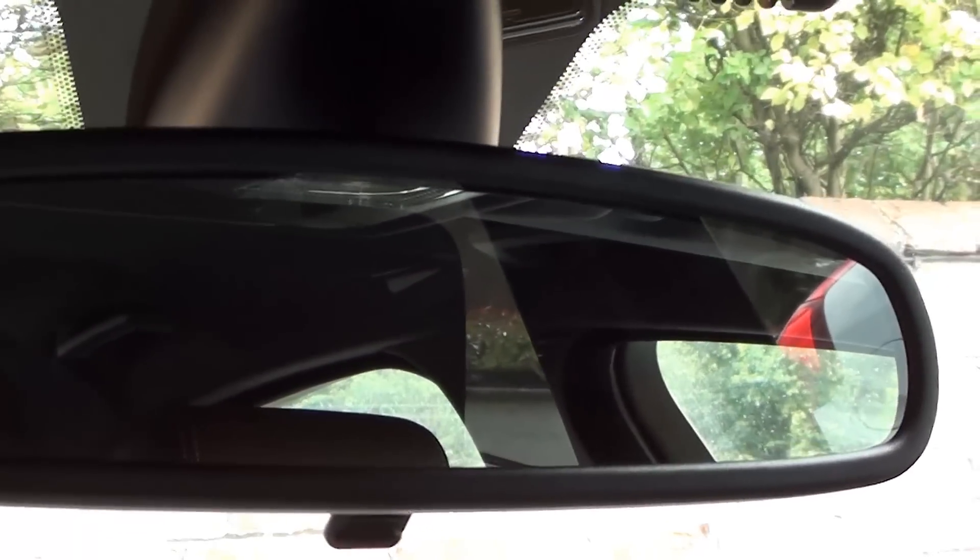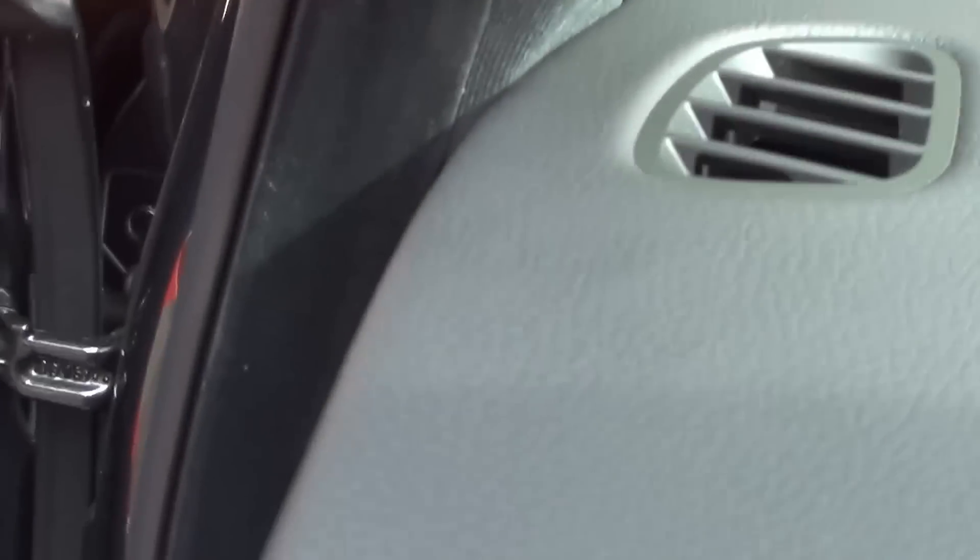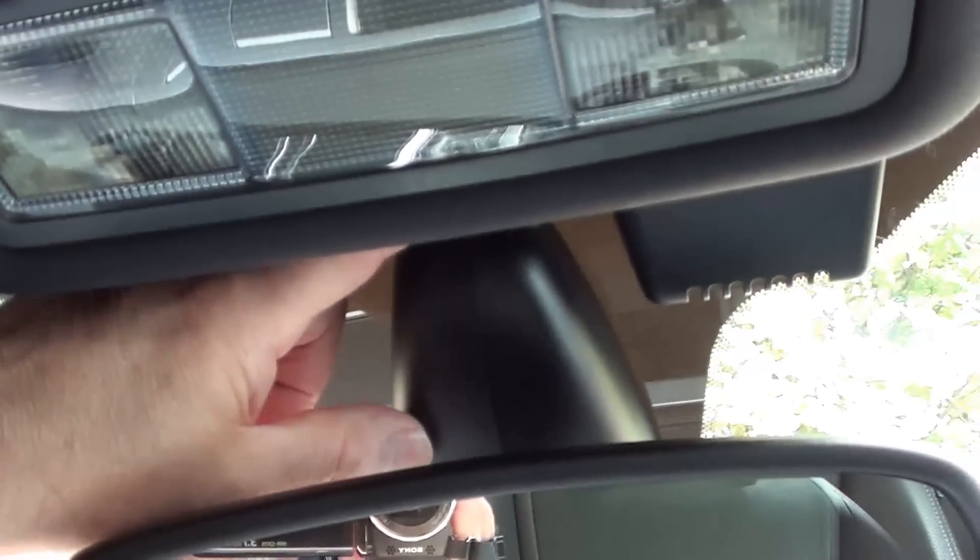Firstly I want to get the plastic shroud off from behind the rear of the mirror so I can run the cable up it and across the roof lining, down the A-pillar, around the side and across underneath. Remove the shroud by putting your finger in the small opening at the top, pressing with your thumb and pulling with firm pressure.